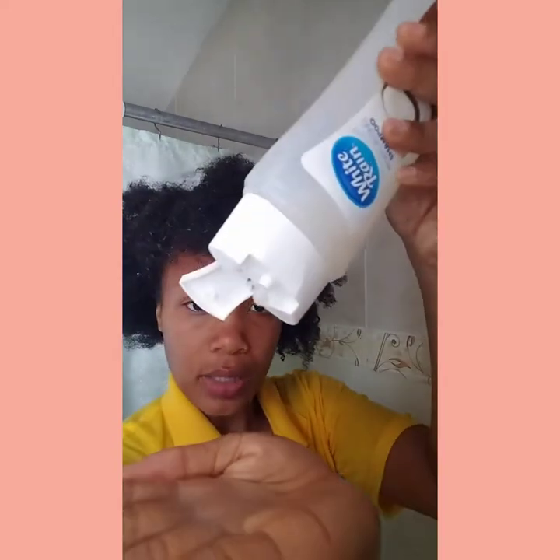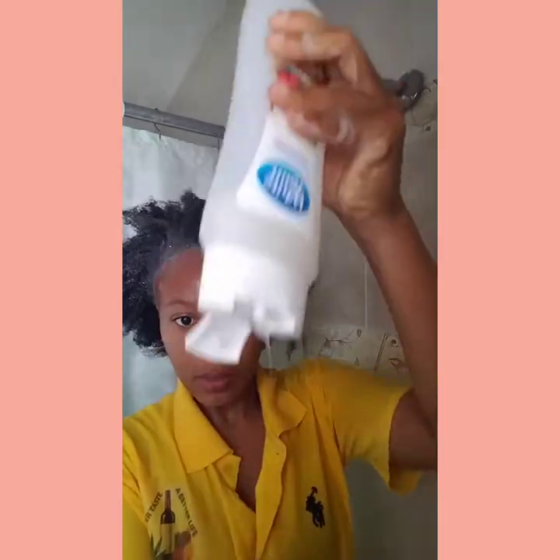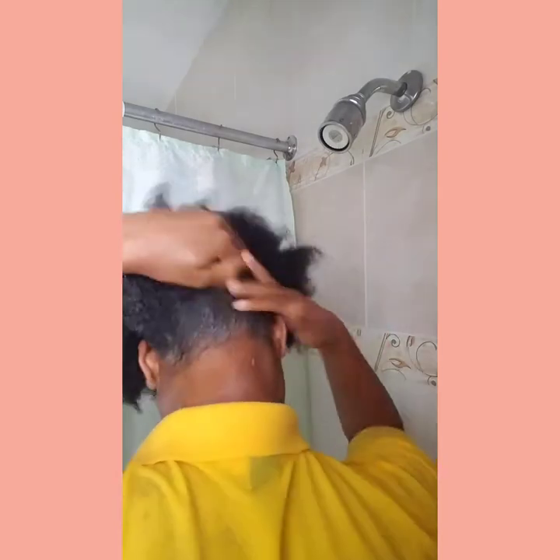So guys, since my hair is fully wet, I'm going to add the shampoo. I'm going to put it at the front, and I'm going to put it at the back as well — not just on the front. I want to get the shampoo all around the back.